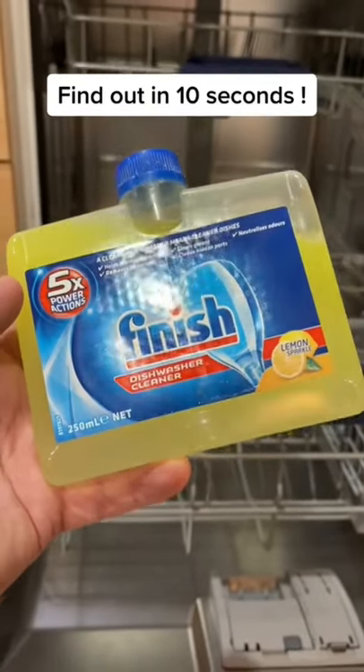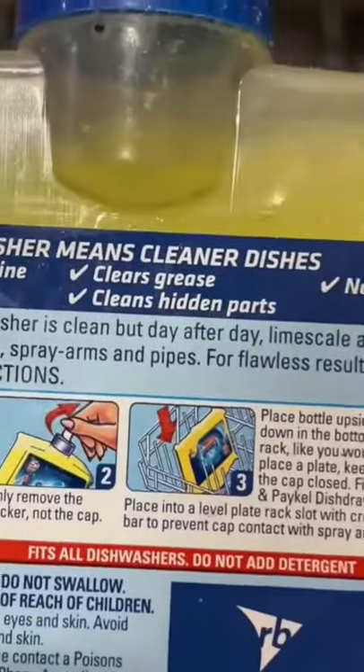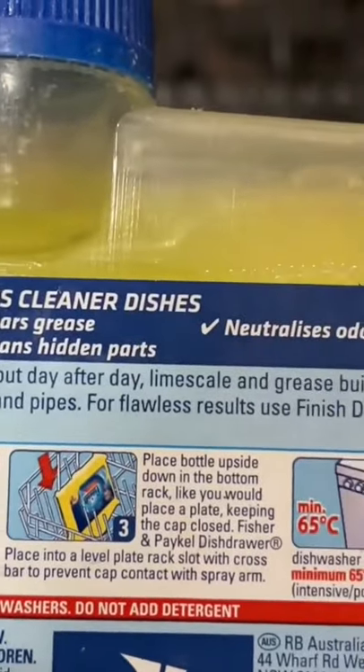Got one of these Finnish dishwasher cleaners for eight bucks — that's about 16 standard washers — but it cleans all the grease and grime and lime scale out of your dishwasher. Check that out, like a brand new dishwasher.